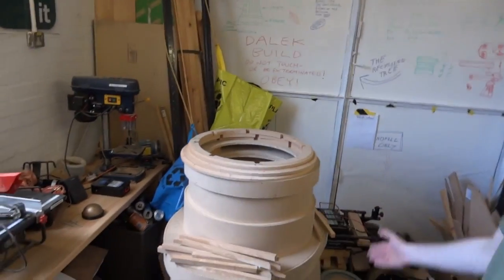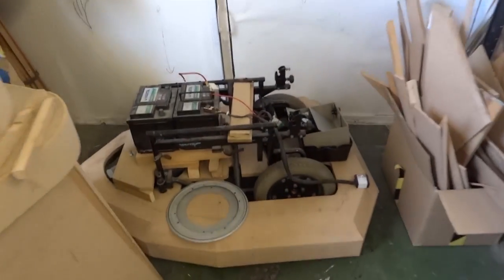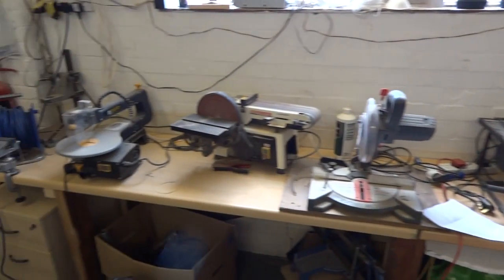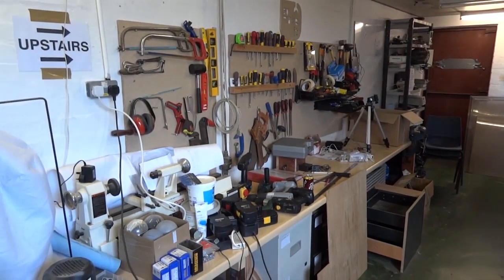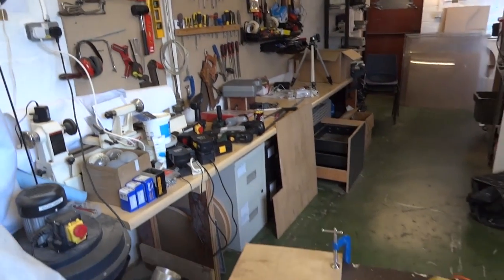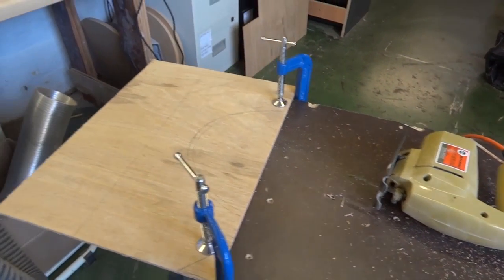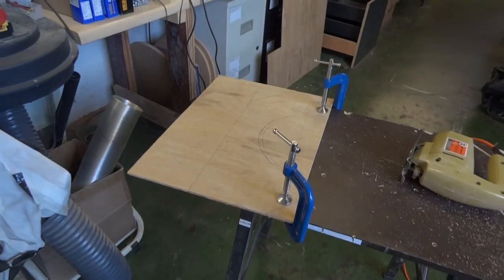This is our Dalek in progress — there's a video on my channel about that. That's the base there, made of the wheelchair assembly. There are all sorts of tools here, some of which are mine on loan. We're going to be cutting some complex angles like curves, which I really need a jigsaw for — that's why we're here.